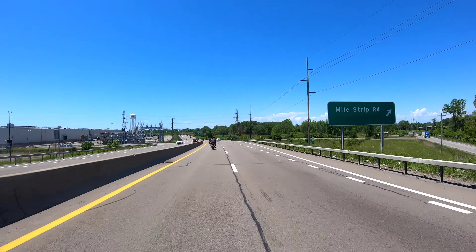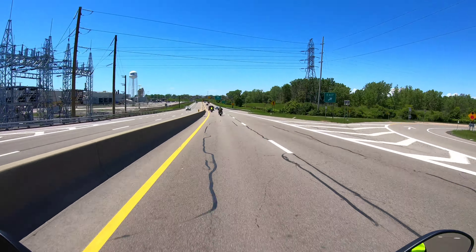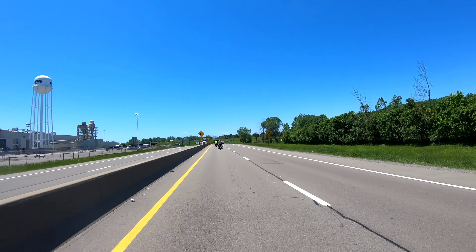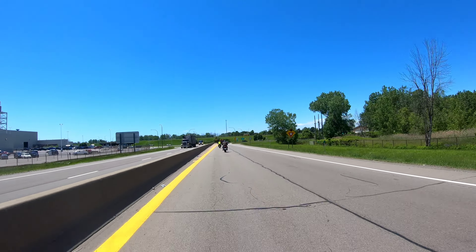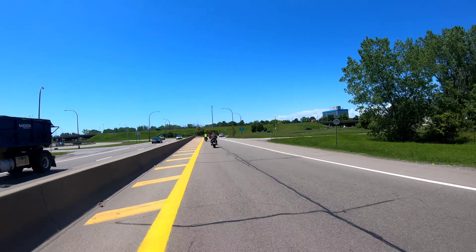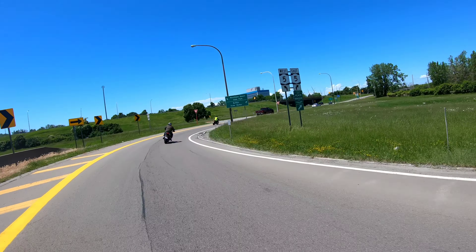Switching lanes — of course I had to cancel the turn signal. This one doesn't have self-canceling, so that's annoying. I definitely wish they had more of a cruiser style bike. Most of their bikes are either dual sport or sport bike style, and I don't know if I'd be comfortable riding with my legs like this all the time — I've never really ridden a sport bike.